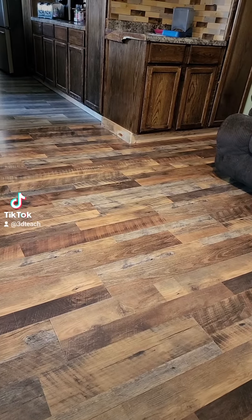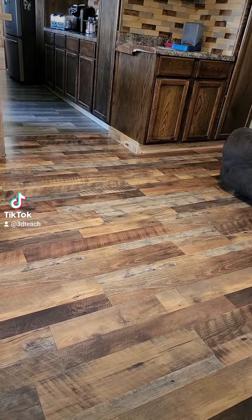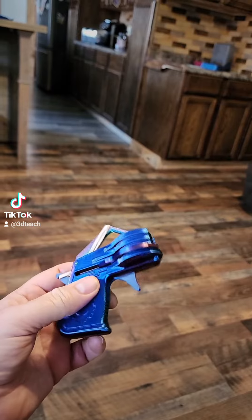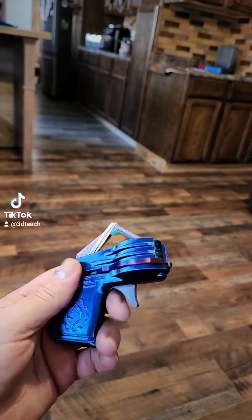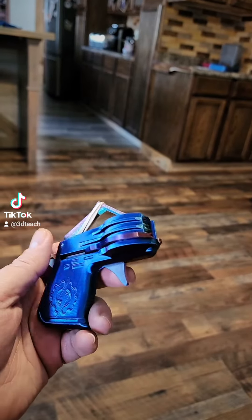If you're looking for something cool to 3D print, we're in the middle of cold winter here in Michigan. I came across this six-shot disc shooter, and it's really cool, and it works well. It's very accurate and it's very easy to print.